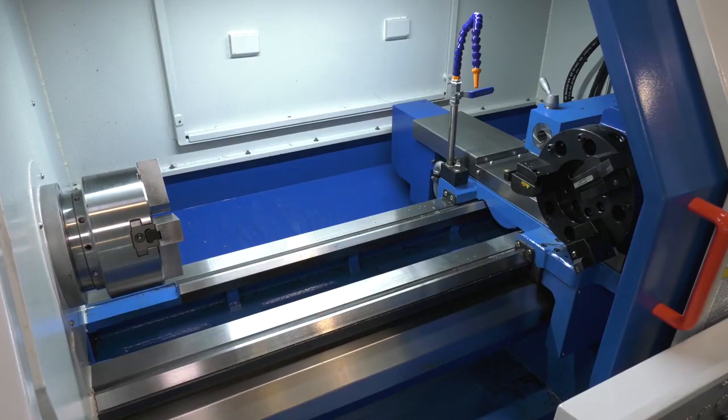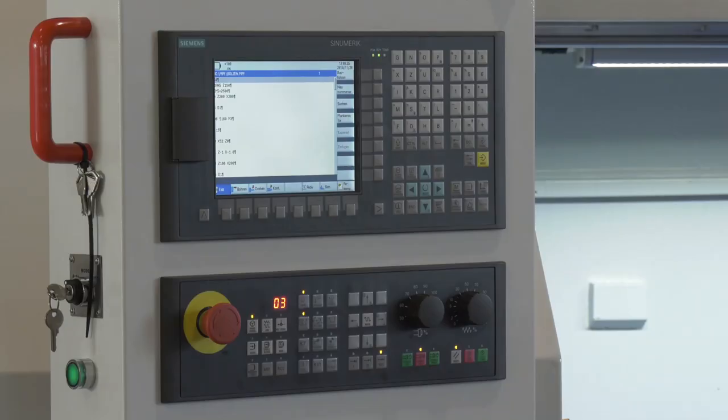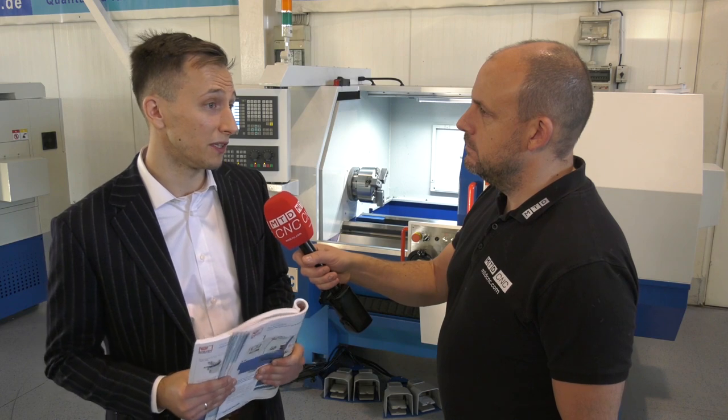8 station, exactly. And although we have the hand wheels here, so there is a conventional element, the CNC is the difference here. How easy is this machine to program and get to grips with as a starter? Well you can either use ISO code programming or you can use cycles which are already pre-adjusted — this is dialogue programming so it's very user-friendly.